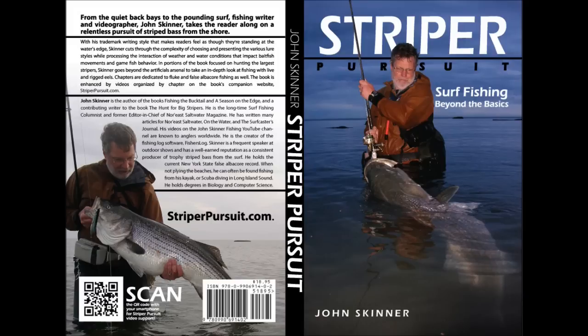I'm John Skinner, and this supports Chapter 8 of my book, Striper Pursuit. You can learn more about the book at striperpursuit.com.